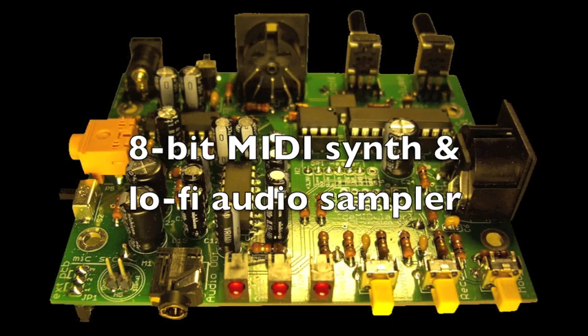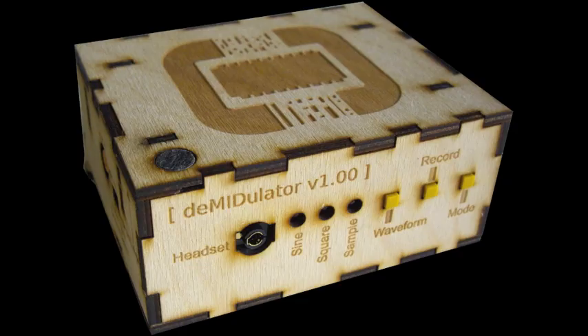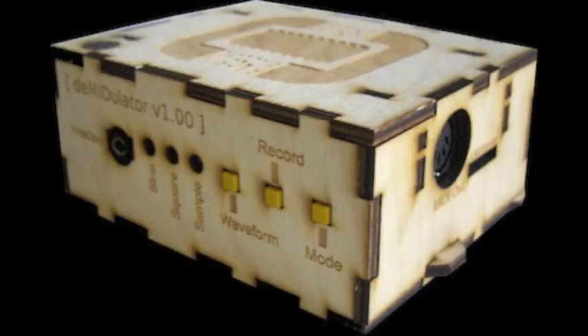The Dimidulator is an 8-bit MIDI synthesizer and lo-fi audio sampler. It has a simple interface of just three LEDs and three buttons, with most functions also controllable via MIDI.